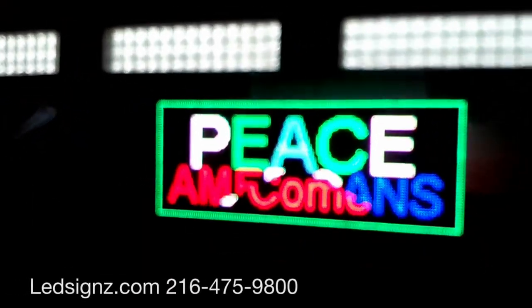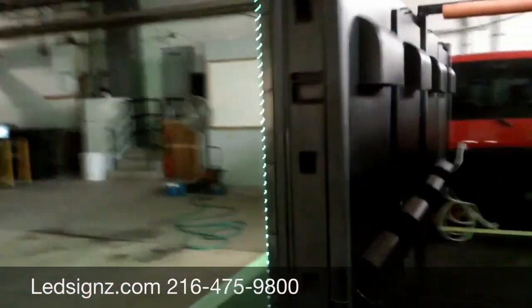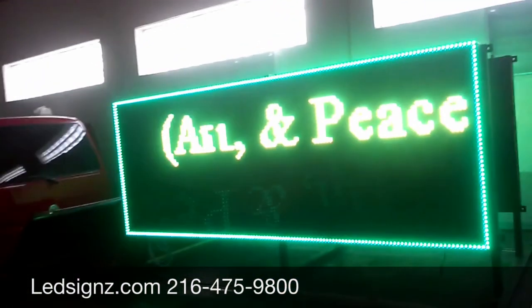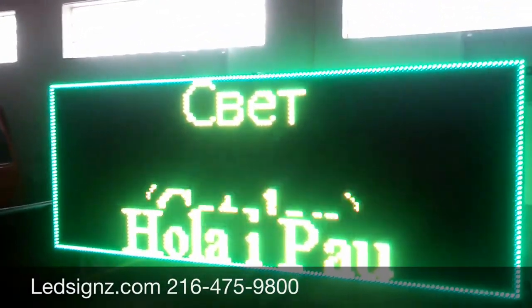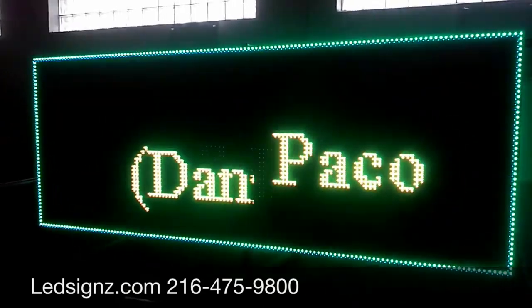Pretend you're an NGO working on peace somewhere across the world and you want to get a message out. This is the Peace Messenger 1. It's dual-sided, and I prepared 71 languages that are cycling through right now. If you're a USA aid organization and you want to communicate a message to various populations in their native tongue, this is the best method to do it.